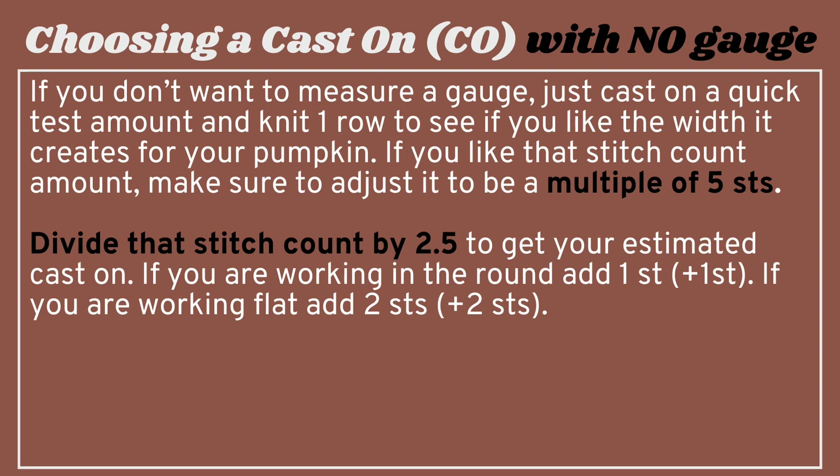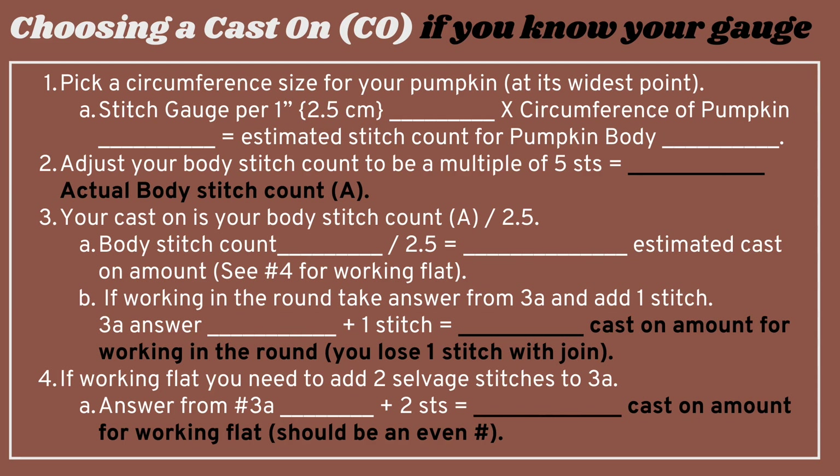If you're working in the round, that is your cast on — unless you're doing the invisible join method, in which case add one stitch because you decrease one stitch with that method. If you're working flat, add two selvage stitches. If you happen to know your gauge, it's a four-step process: pick a circumference size for your pumpkin at its widest point, take your stitch gauge per one inch (2.5 cm), and multiply it by that circumference to get your estimated stitch count (body stitch count A). Adjust A to be a multiple of five. For the cast on, divide A by 2.5 (answer 3A). If working in the round add one stitch to 3A; if working flat add two stitches to 3A.